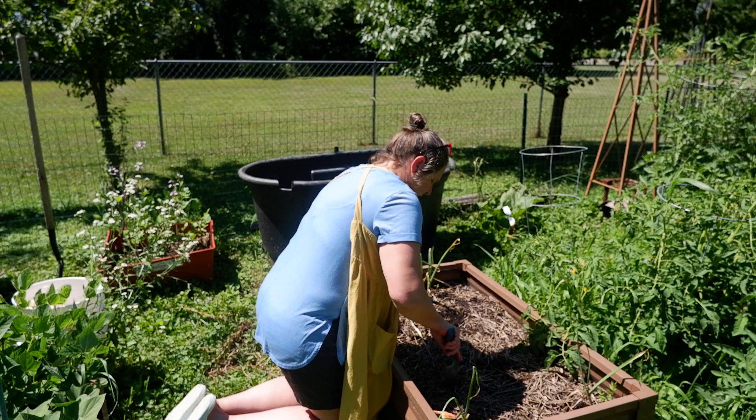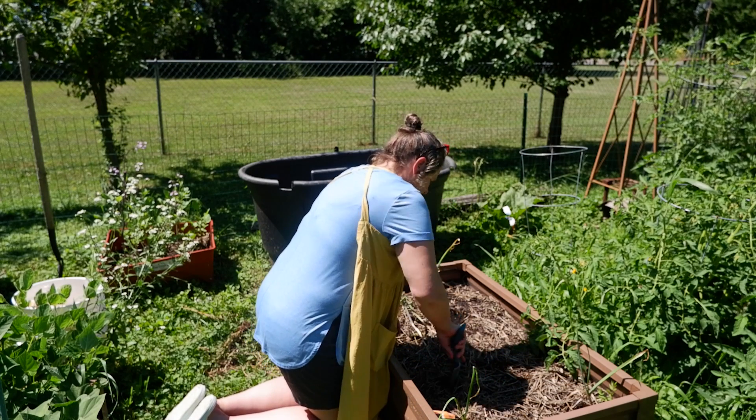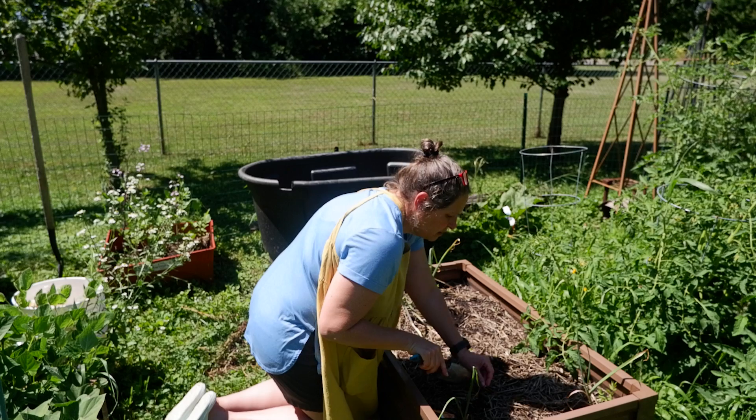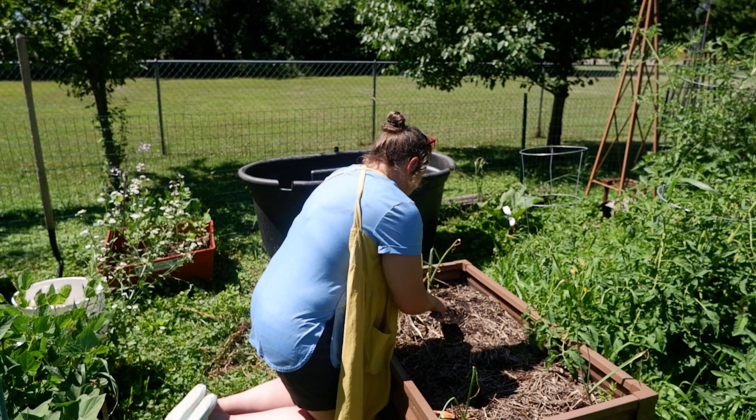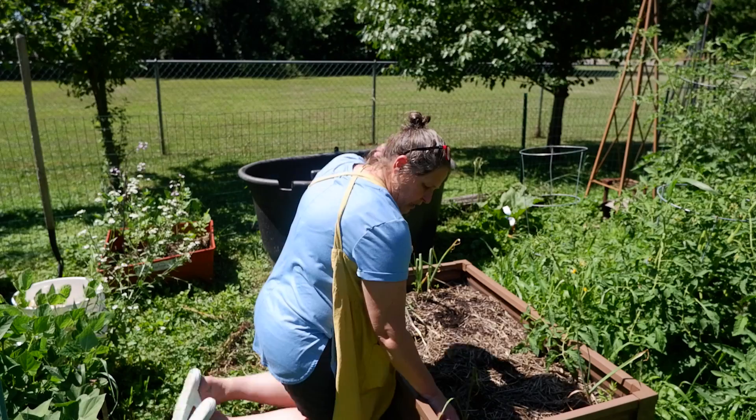They said about 75 days to harvest, so we will see. I'm just planting one seed in each hole.